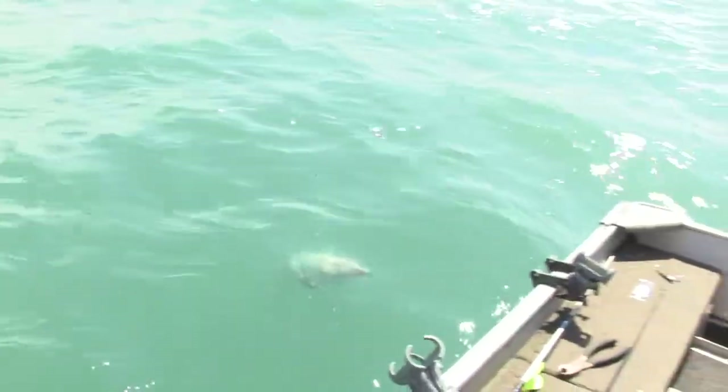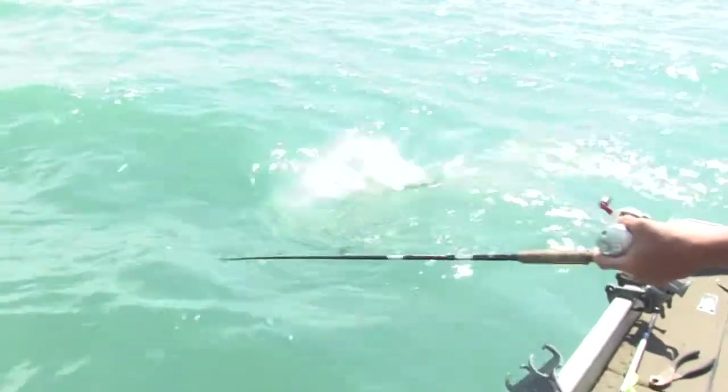Drum? No, drum. No — big walleye, look at that! Nice big walleye.